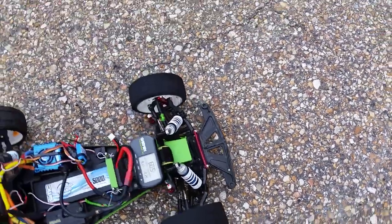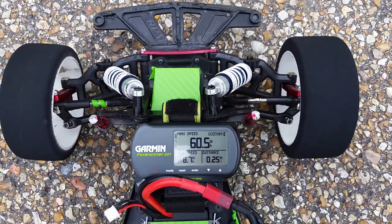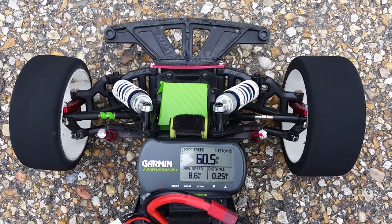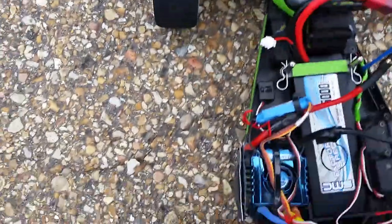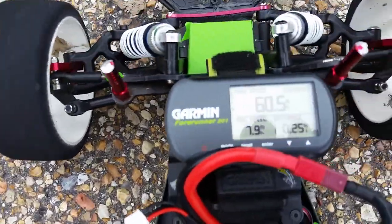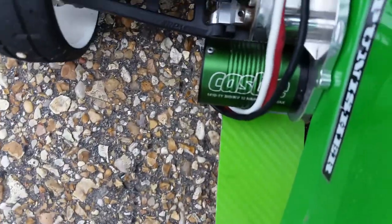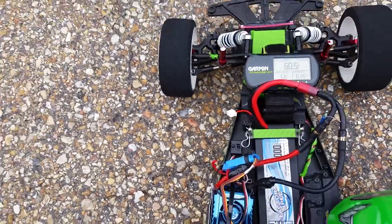There you go — 60.5 miles per hour on 2S. That was a full throttle pull. 60.5. That's the 2S SMC 3800 KV motor. Tuner, that one's for you bud.